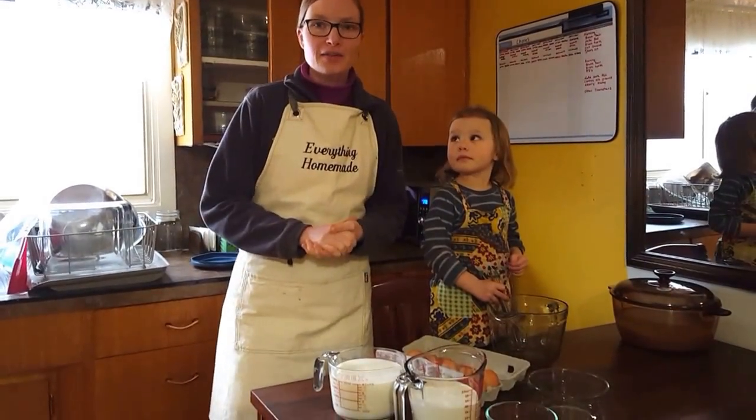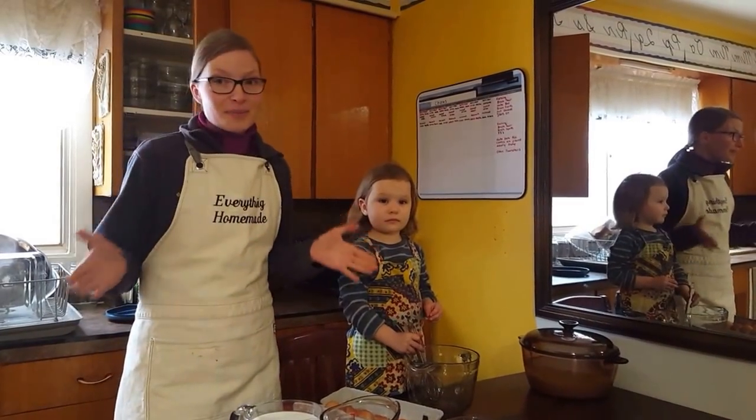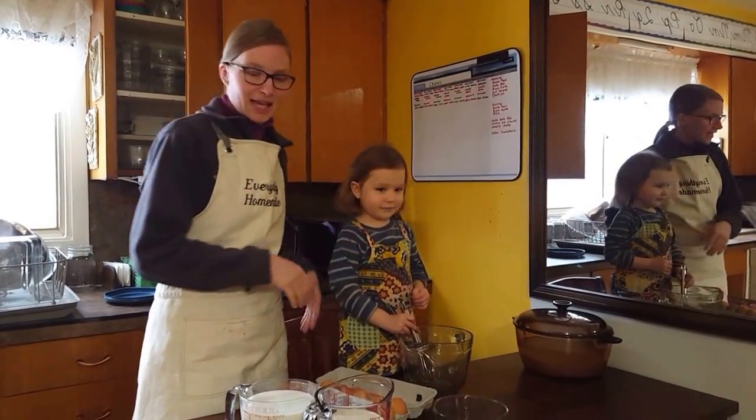Hi, I'm Rita Peterson with Everything Homemade and today we are going to make one of our favorite treats: ice cream. Who doesn't like ice cream? Everyone in my house loves ice cream, including Annika. This is Annika — she is my three-year-old and she's going to give us a hand.